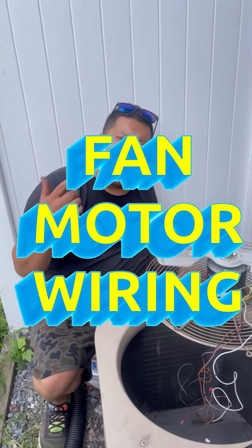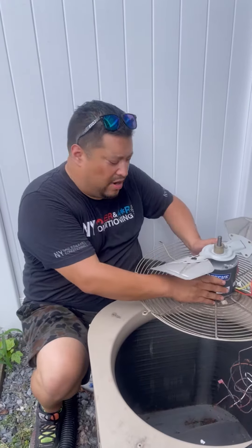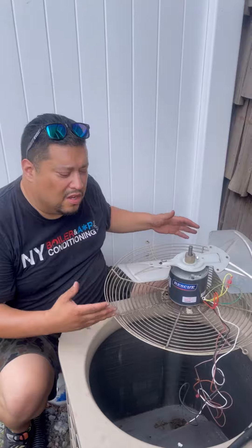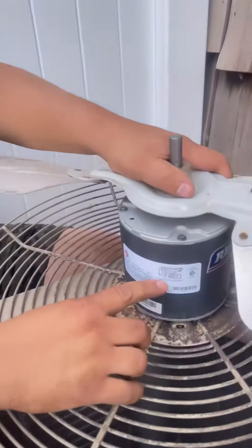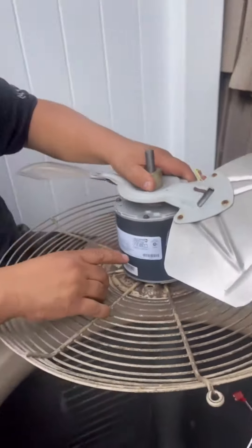Alright guys, today we're going to talk about wiring. We're actually working on this condenser fan motor - it's a 208-volt motor at 1075 RPMs. I want you guys to look at this wiring diagram right here. Take a look at that - it's very simple.